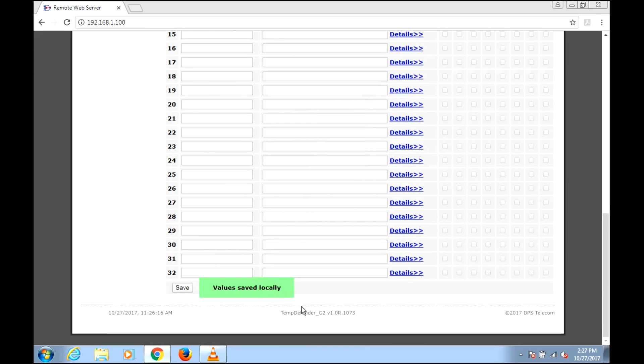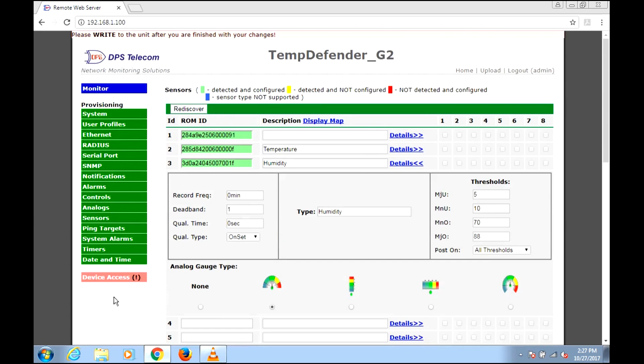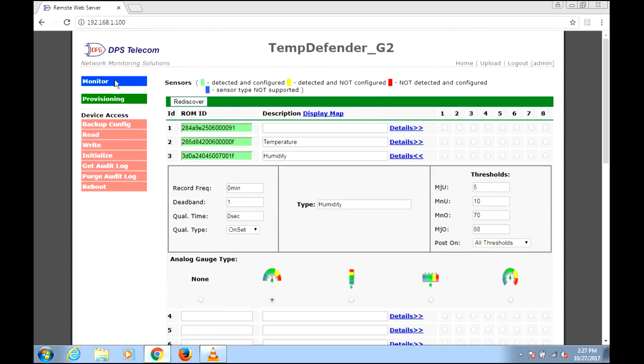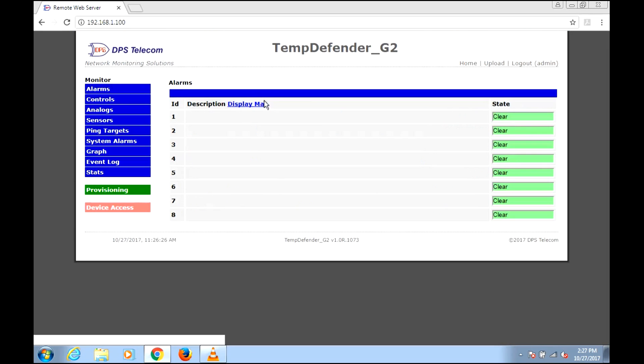We'll save right to the unit. This Temp Defender is really quick, so a lot of these steps just fly by once you know what you're doing.